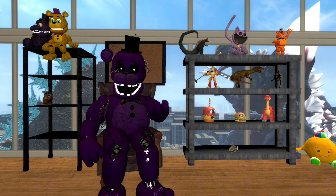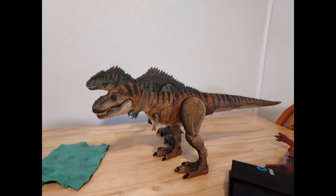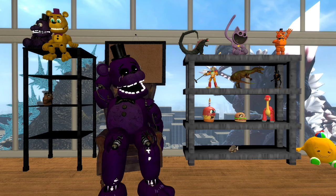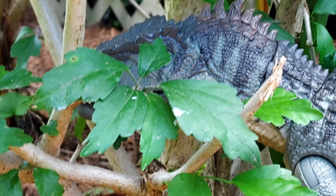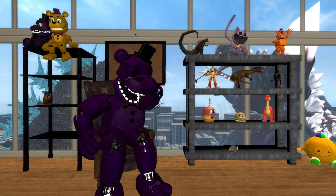Now we get on to comparisons. Here it is next to the Hammond Collection Ankylosaurus, the Hammond Collection Carnotaurus, and Rexie herself — the Hammond Collection T-Rex. The Giga is quite bigger than Rexie overall, and I kind of like that, since it is quote-unquote 'the biggest carnivore the world has ever seen' — which is a lie, Spinosaurus is bigger — but there is one more comparison I want to do.